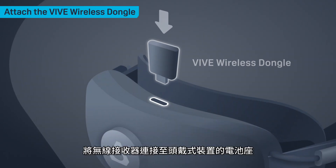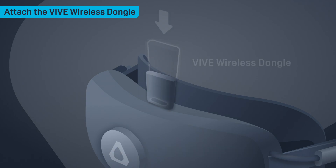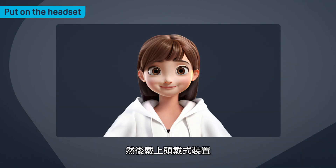Attach the dongle to the headset's battery cradle, then put on the headset.